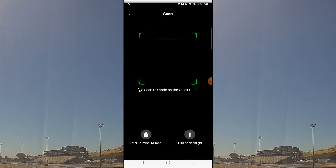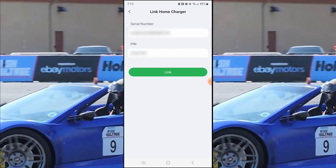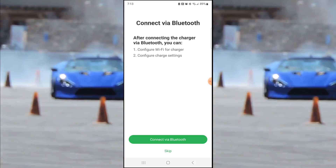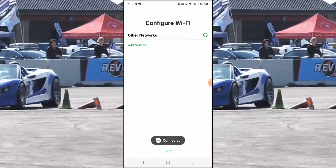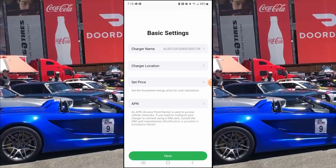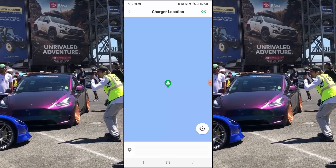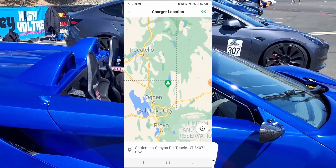Then you'll want to add your charger. On the installation guide there is a unique barcode and serial number. You scan this QR code to link it to your app. You can then add Bluetooth — I paired it with my phone and connected it to Wi-Fi. This allows for quick and easy communication from the charger to your phone. It then wants your location; for some reason the default location is in the middle of the Atlantic Ocean, so I repositioned this to my home.